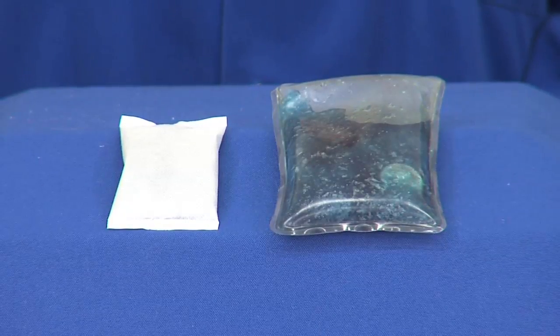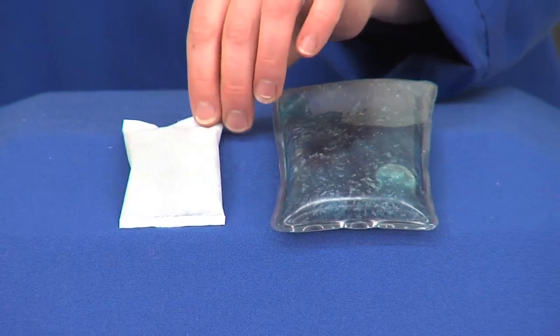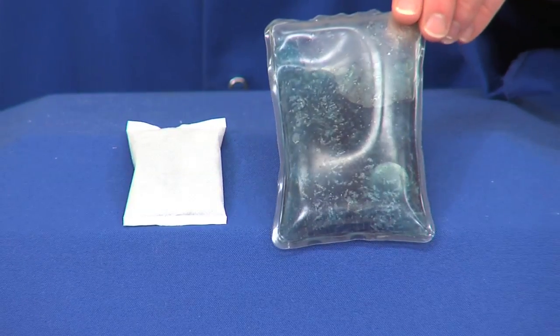Many people use hand warmers to stay comfortable while outside during the cold winter months. There are two different types of hand warmers: disposable single-use types like this, and the reusable gel type like this.